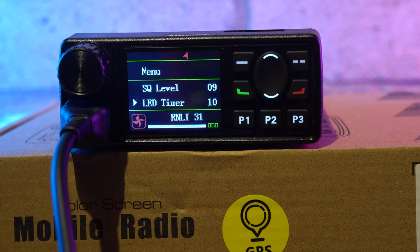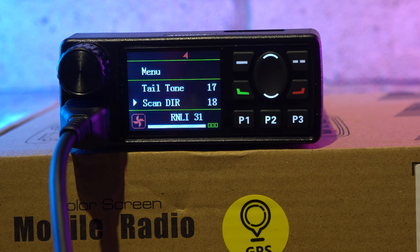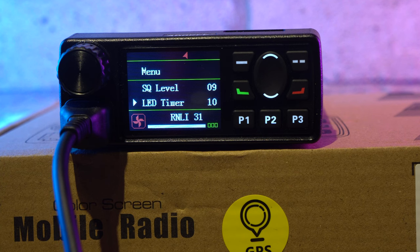Apart from those problems, the radio shows a lot of potential. The menu system is comprehensive and easy to navigate using the keys on the front panel. Memories are programmable directly from the radio, so no PC programming is required out in the field. You can jump to a specific menu option by keying in the number on the microphone keypad — for example, number 27 is TX Power Options.